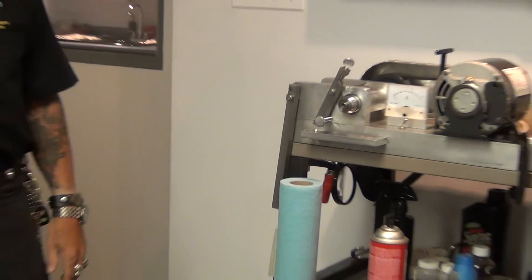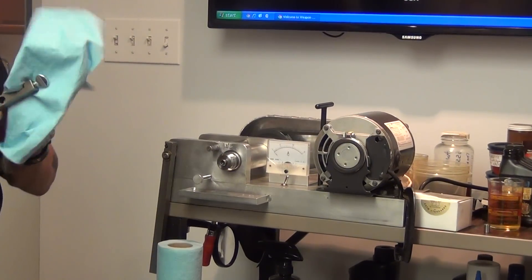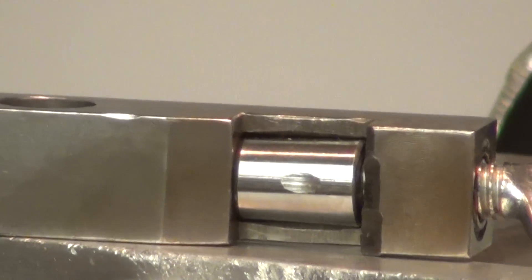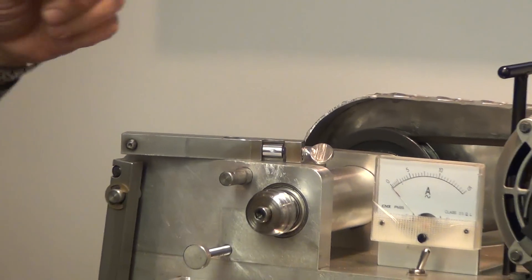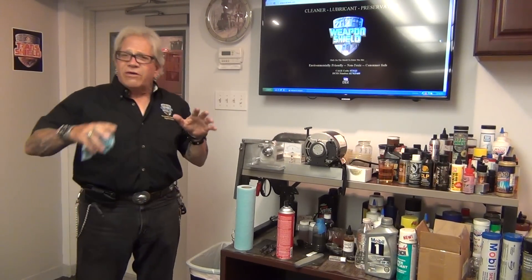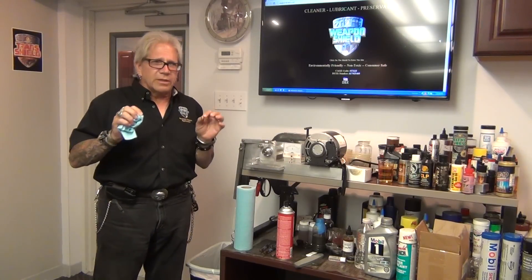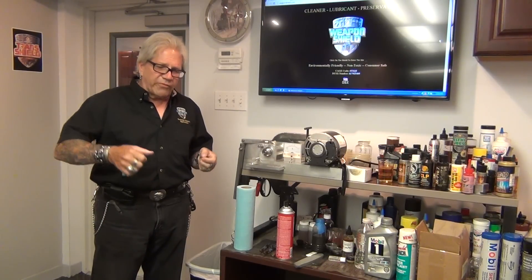No other lubricant can do that. Looking at the bearing and race after being wiped dry, there's just a little mark — nothing like the torn-up conditions seen before. That's what makes Weapon Shield special. Nothing is forever though — Weapon Shield will burn out. I only went to about 10 to 15 pounds here because the lifetime of the advanced boundary film is stipulated by the amount of pressure over a certain amount of time.